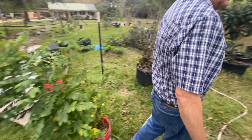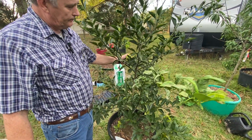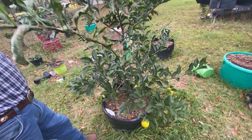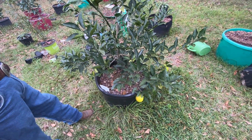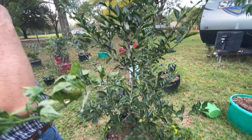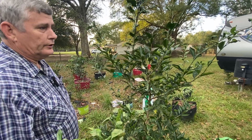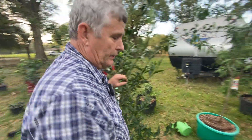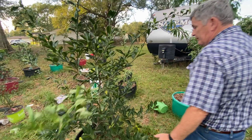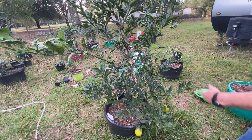This is the other one — the nujitsu. That's in the pot from the previous video. You can see it produces a lot more when it's in the ground, but it's different. This is not ever going to produce as much in a pot, but it may produce more this next year because I did pot it up.